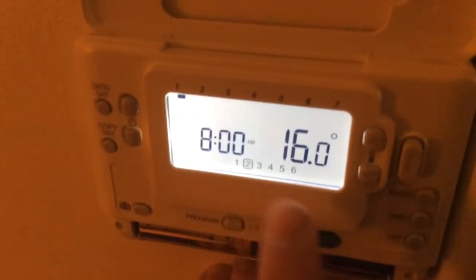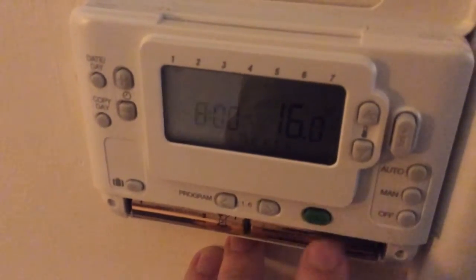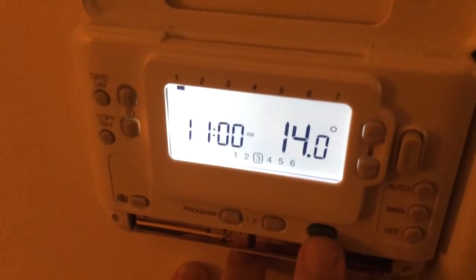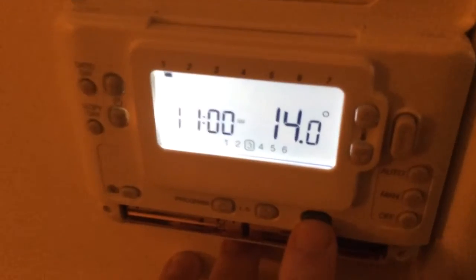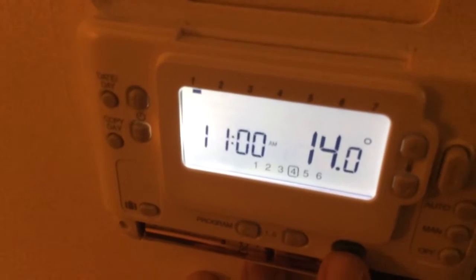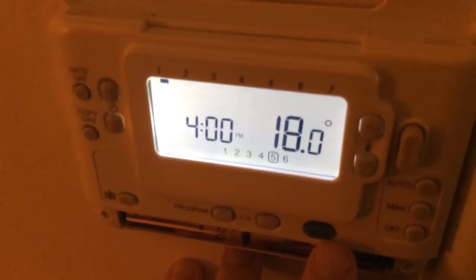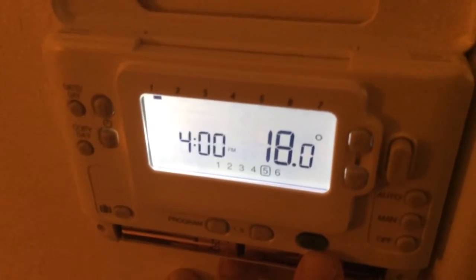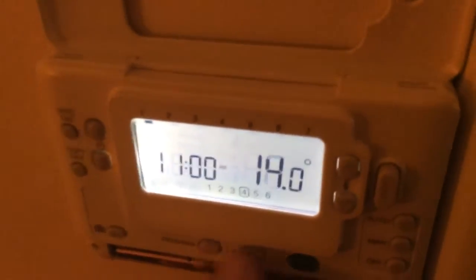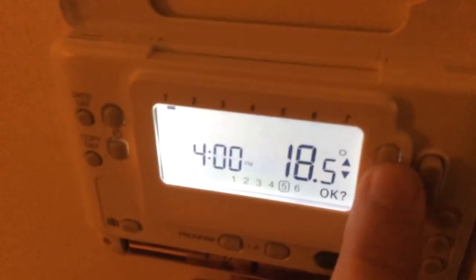It then goes on to the 8am stage — 16 degrees is fine, I'll be out of the room by this time, so click OK. At 11 o'clock it's 14 degrees — I'm fine with that, keep clicking OK. They've used another stage for 11 o'clock as well — click OK. Now 4 o'clock: I'm going to be coming in from work in a couple of hours, so I'm going to edit that and put it up to 23 again.